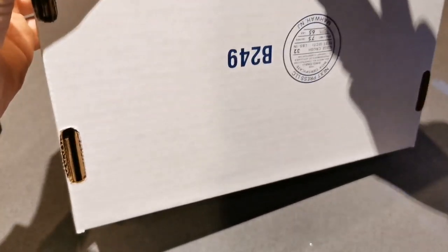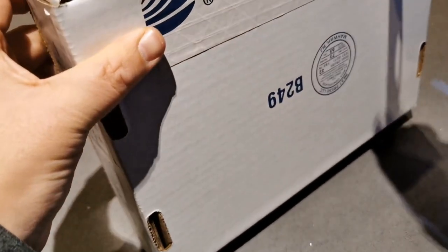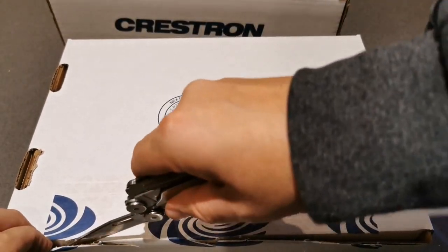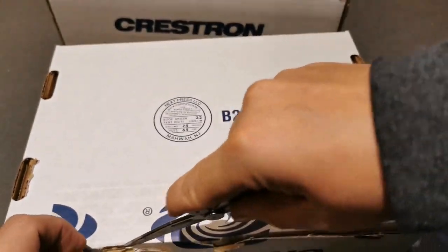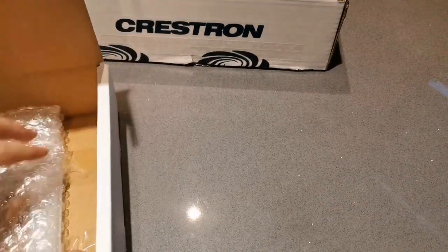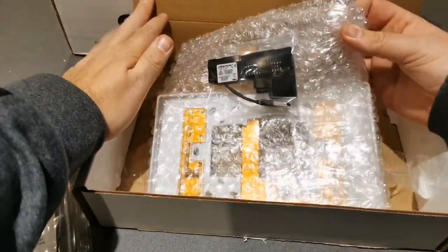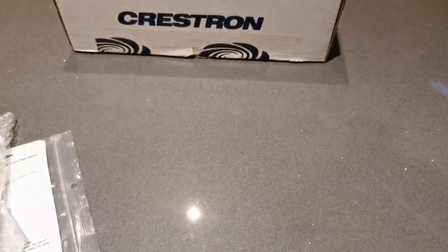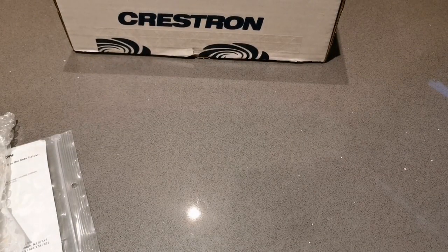Some people were guessing what it might be, some people didn't guess. This is not what you might think it is - something I want to test to show what is possible with the Crestron major kit. It's got a USB connection - what might this be? Well, that's that one. Now let's have a look at this box - I've already split this seal.